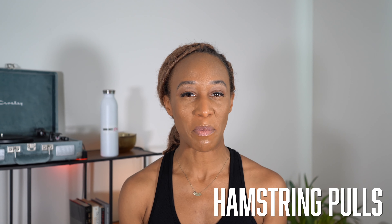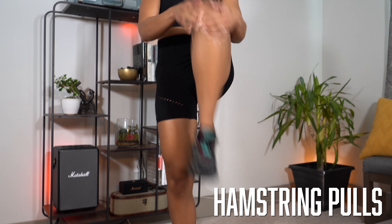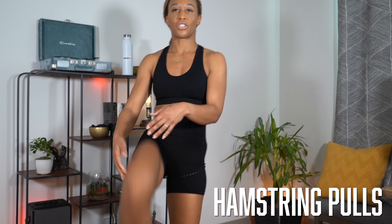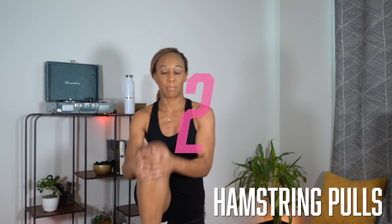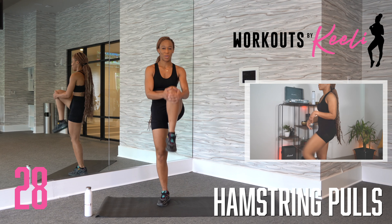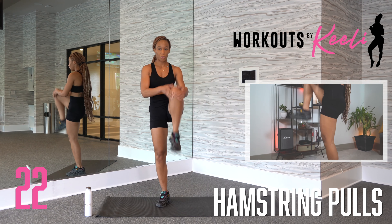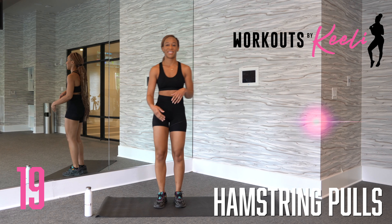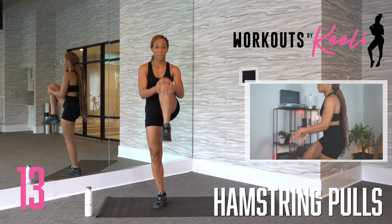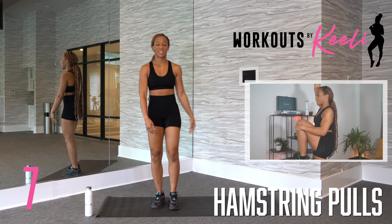Next, we have hamstring pulls. You're going to start on your right foot, catching your balance, and you're going to bring that left knee up towards your chest, switching legs, grabbing that knee, pulling it up towards your chest, keeping your balance the whole time. We're going to work on that balance in the warm-up because we're going to need it later for the workout. Starting on your right foot, grabbing your left knee, bringing it all the way up to your chest or as high as you can while keeping your balance. It helps to focus on one area on the wall, or you can alternate and just grab with one hand if that helps.